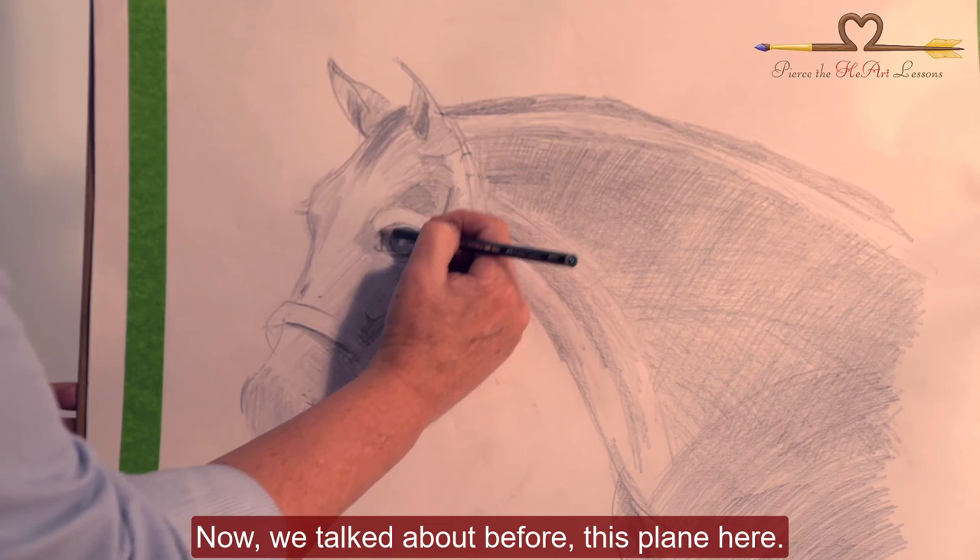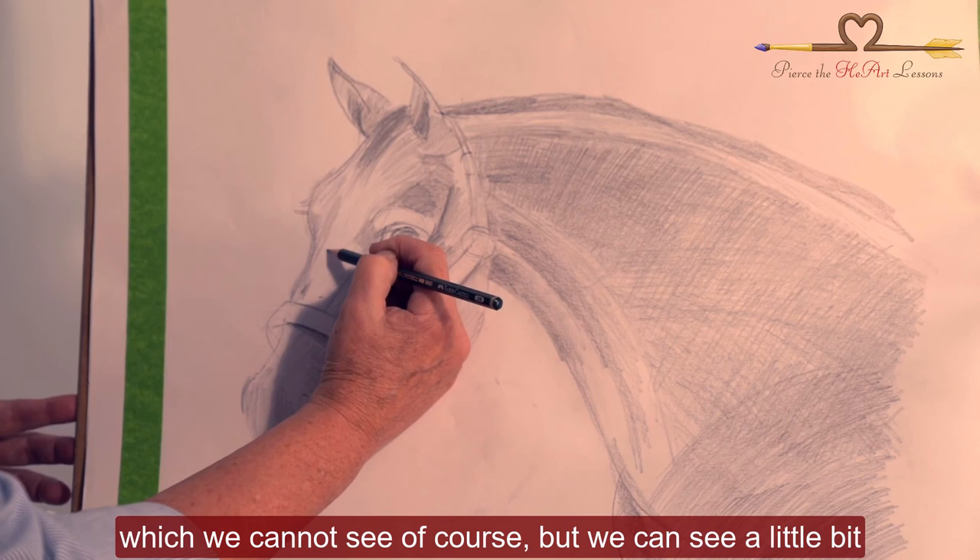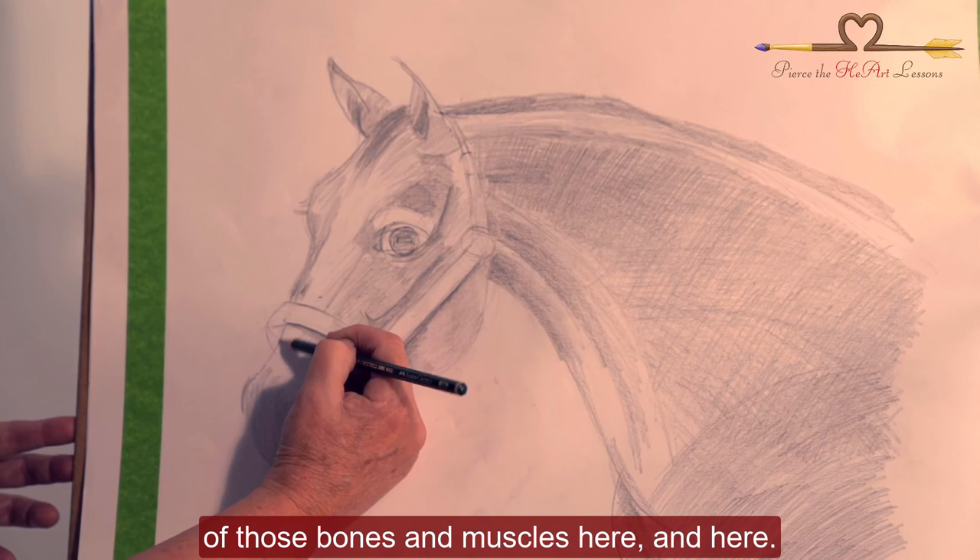We talked about before this plane here. There's a lot going on here and on the other side, which we cannot see of course, but we can see a little bit of those bones and muscles here and here.